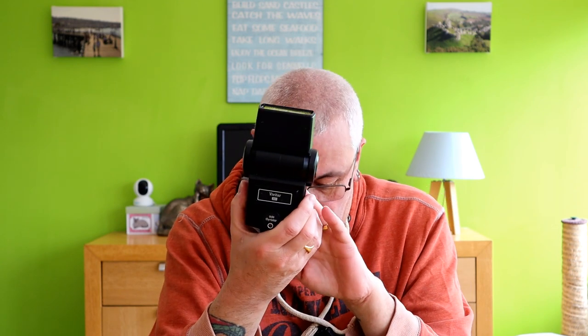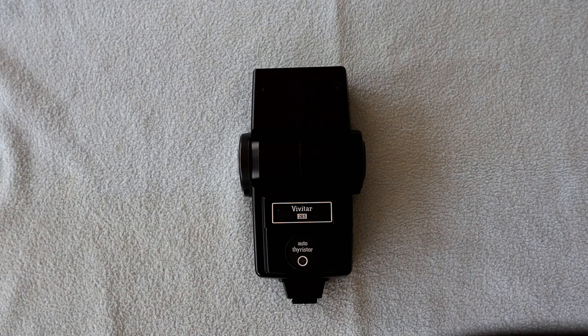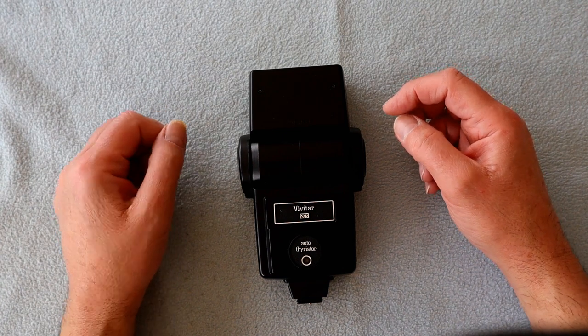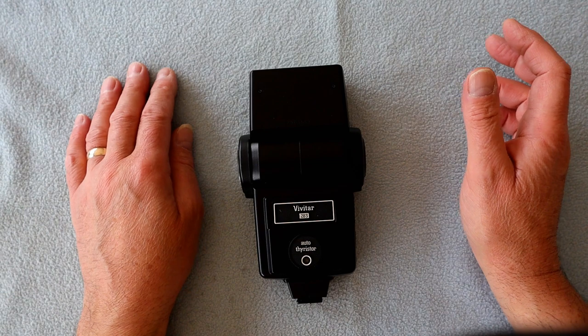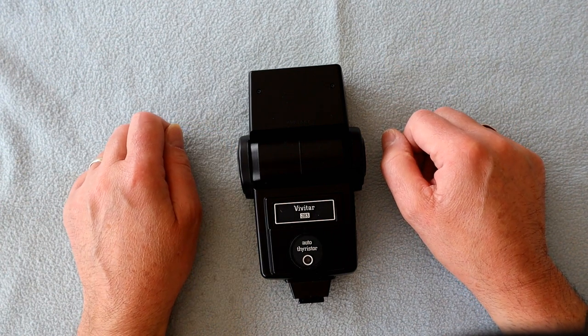Let's take a closer look at the Vivitar 283 flash gun. It's just a normal camera-top flash gun. It has a full manual setting which gives you a full powered flash every single time, and then it has four auto settings. We'll get into those in a moment and have a closer look.